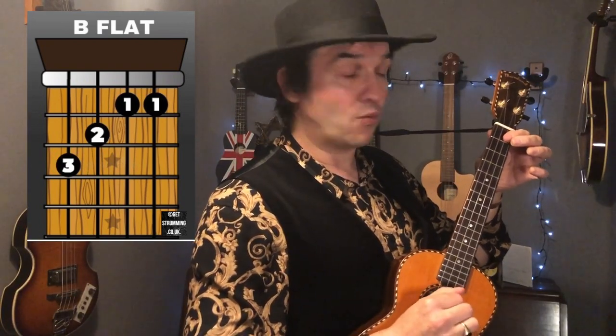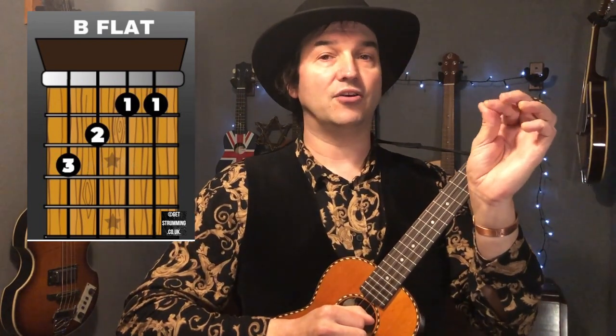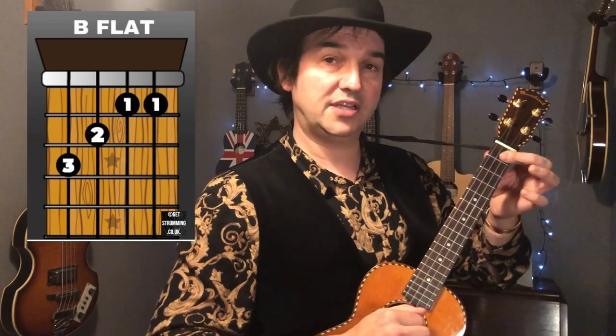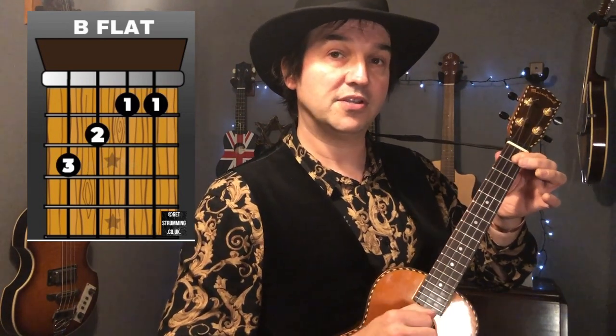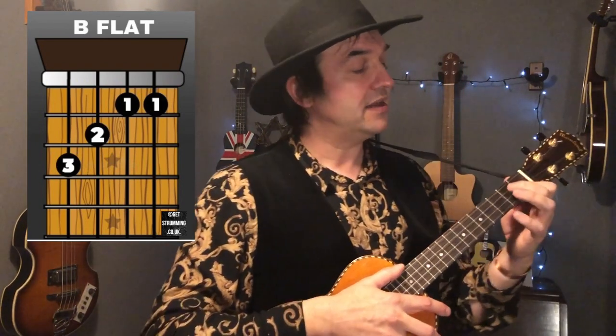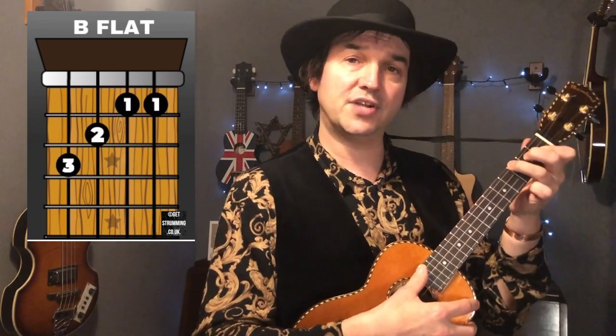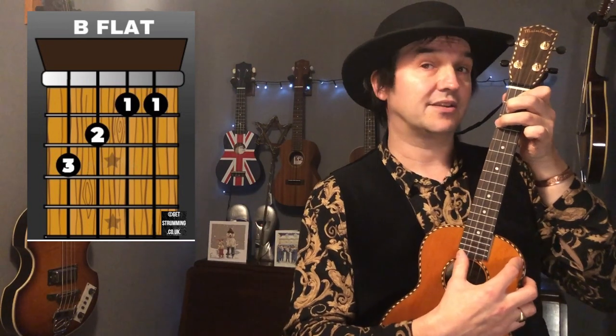Now if they sound a bit muffled, don't worry — that's absolutely normal. It'll just take time for your fingers to harden up so you can get a really nice clear sound. It could take you a few days, might take you a few weeks, but you will get there. Your second finger then goes on the second fret, third string, and your third finger on the third fret, fourth string. And that is the B flat chord.